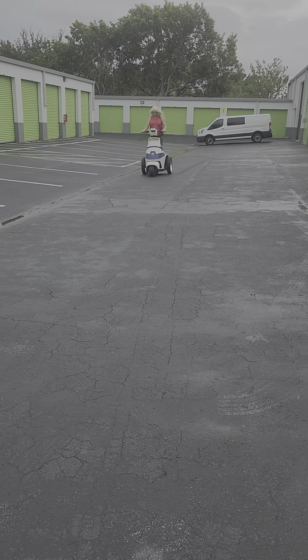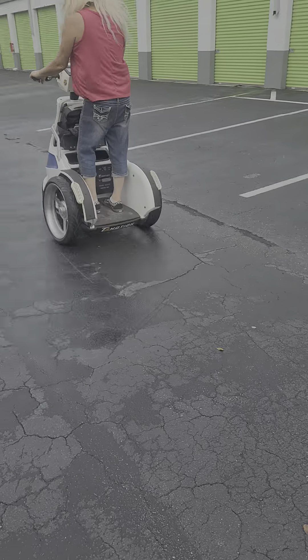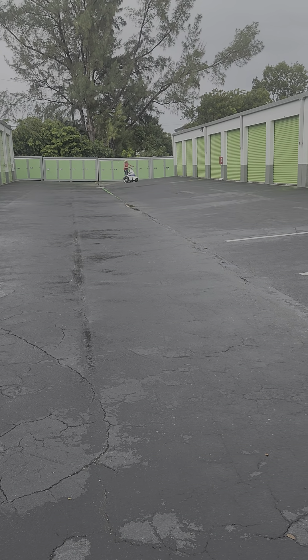Here's our second Segway repair — brand new batteries we just installed, and Lane's taking it for a little test ride. This was the second one; this one has a damaged LCD screen.